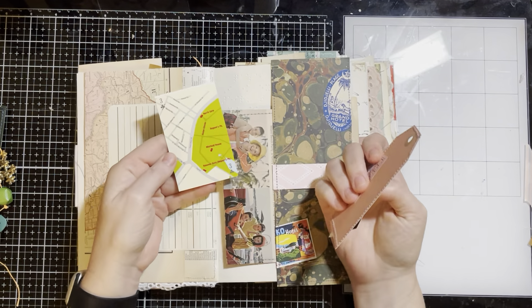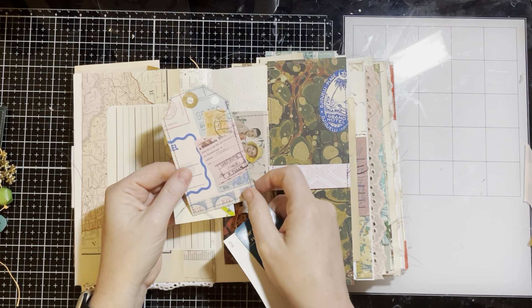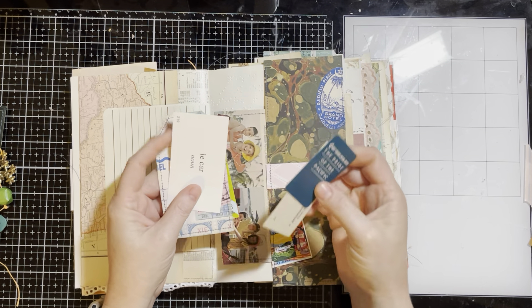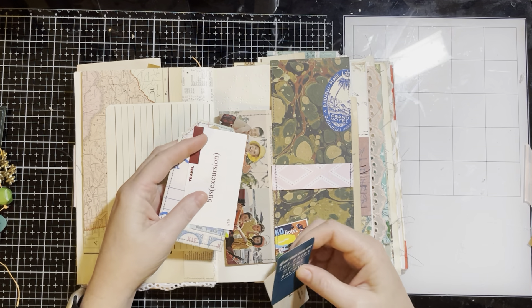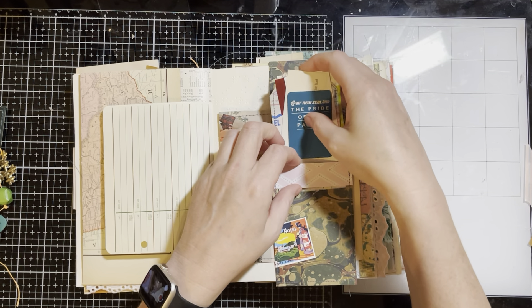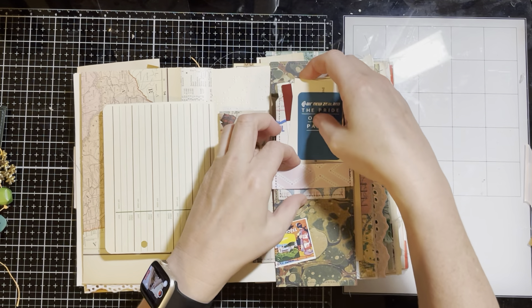This little belly band has a playing card with maps of London on it, a digital tag that I've added some to and backed with paper. I've got a French vocabulary card, an English vocabulary card, and then a New Zealand airline mini card. This is Tim Holtz paper with just some hotel stickers.